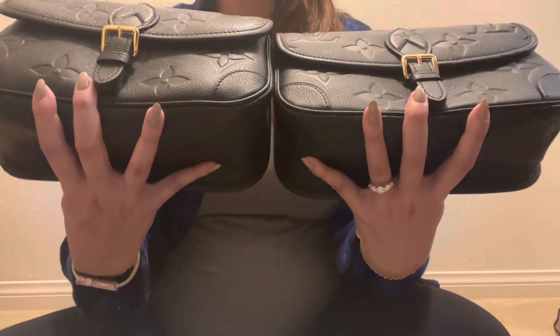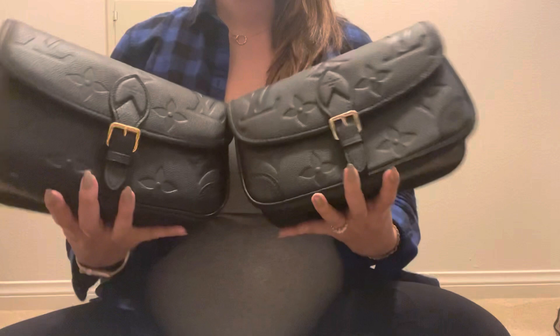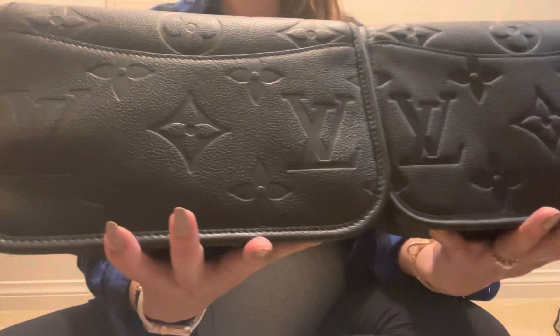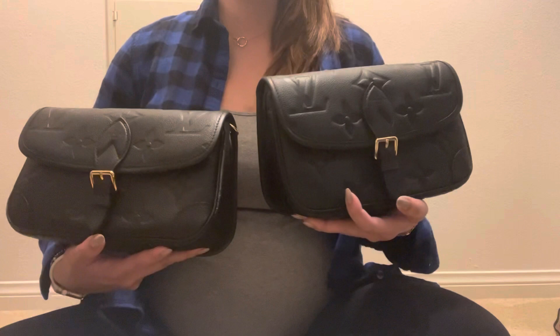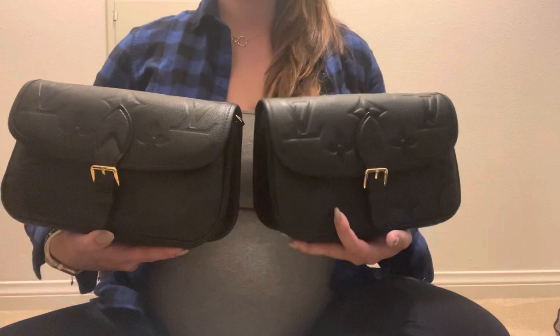You can see the embossing here on the sides and the back. If you guessed that the authentic is this one, you'd be wrong. It's this one — this is the authentic.